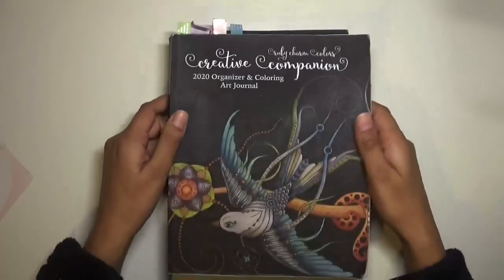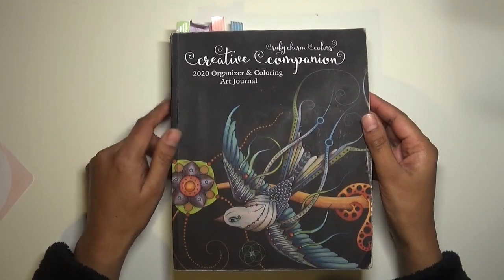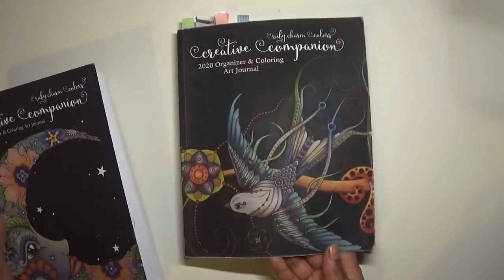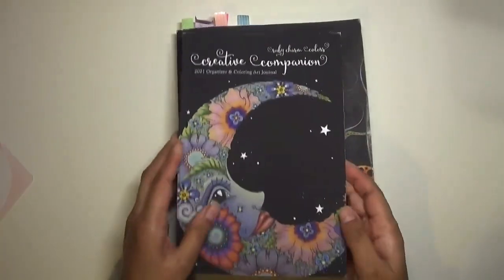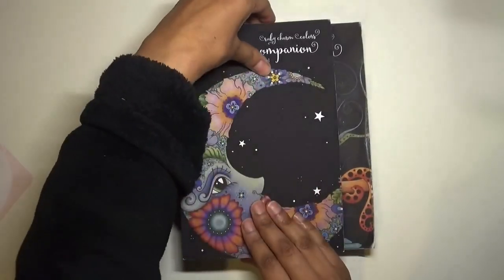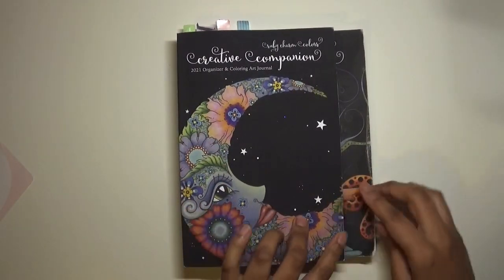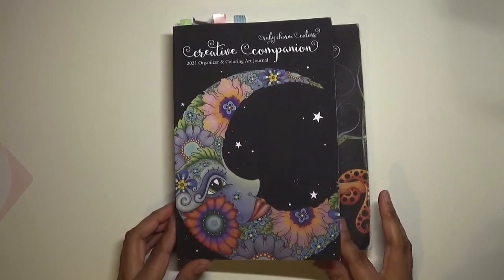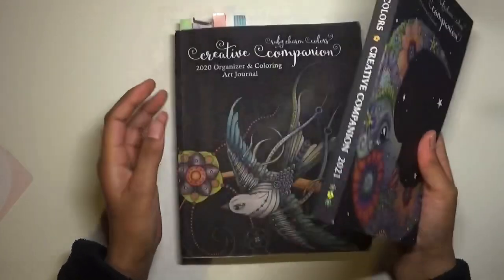I have the 2020 Creative Companion by Ruby Charm Colors, and I used it a lot - as you can see it's quite tattered because I've made good use of it. You can see this 2021 planner is pretty much the same height but just a little bit less wide. I actually like the size - I think it's really nice.